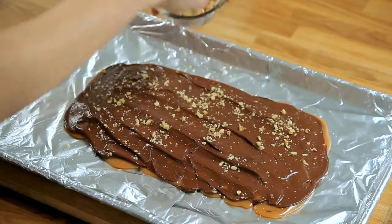It's also so easy you don't even need a candy thermometer. Come cook it with me step by step on Appetites.